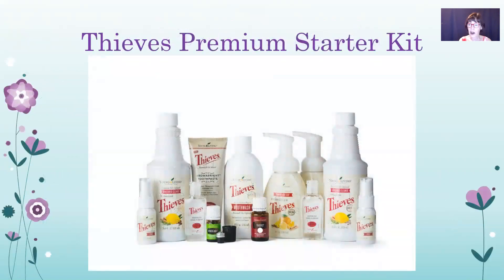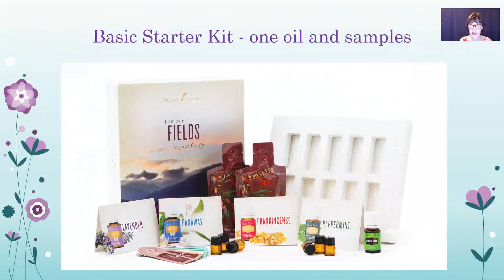You can also start with a Thieves Premium Starter Kit, getting the Thieves Household Cleaner, mouthwash, foaming hand soap, toothpaste, and waterless hand purifier — an awesome deal for $170. Or you can get the basic starter kit for $45 and add whatever products you want. Generally, we recommend the Premium Starter Kit with Everyday Oils, because that will give you a great place to start with a lot of oils to use right away.